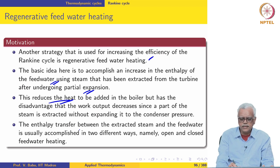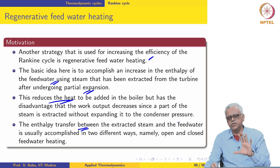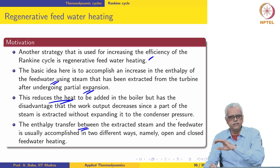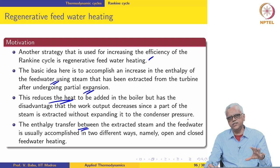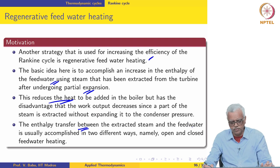The enthalpy transfer or heating of the feed water can be accomplished in two different ways. One is mixing: we take the steam extracted from the turbine, take the feed water coming from the pump, mix them together, and the stream leaves at the extraction pressure — everything at constant pressure. The other strategy is to use the so-called closed feed water heating. Let us start with open feed water heating.